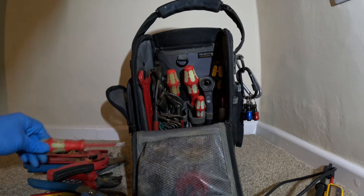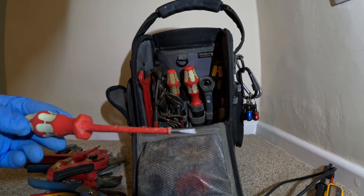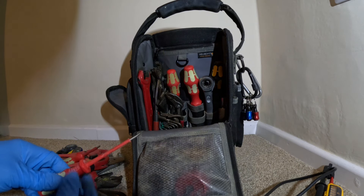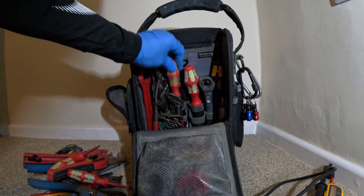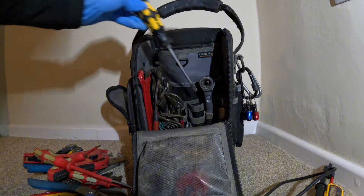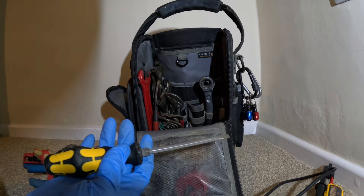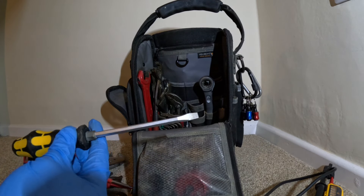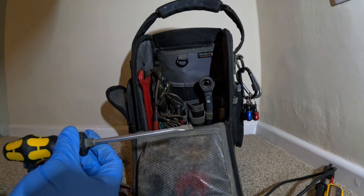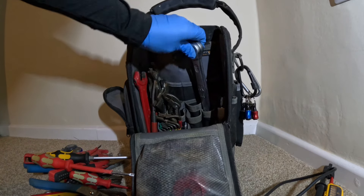I've got the Wera set of screwdrivers - the electrically insulated ones. So I've got a PZ1, a terminal screwdriver which is actually broken - which has upset me because now I feel like I have to throw the whole set away as I'm a bit OCD. Then the flat and the Phillips. Then the Wera chisel driver - this one has a metal end, so it's basically just a bolster. I use it to absolutely annihilate anything in my way - wood, brick, anything I need to move to get my pipe in.